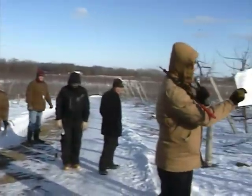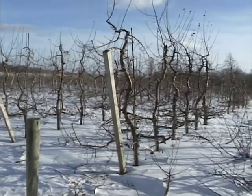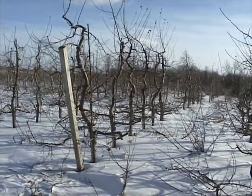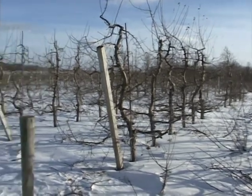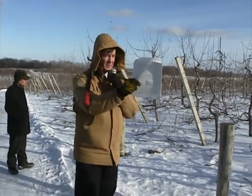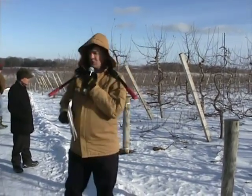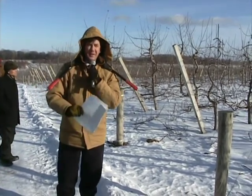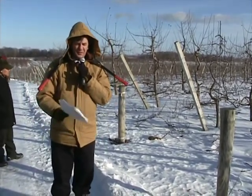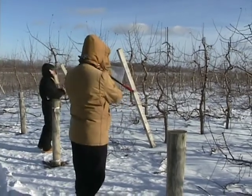I want to focus on this block first. This is a systems trial with several rootstocks. There's a write-up on the results — it's now completed 13 years. This was part of the NC-140. Bruce Barrett organized this plot. It was planted in seven or eight different states, comparing three different training systems on five or six different rootstocks. The three systems planted in multiple states are slender spindle — I'm standing in front of three rows of slender spindle here.